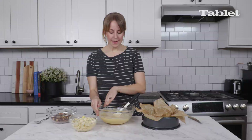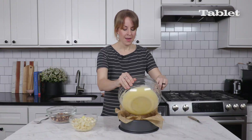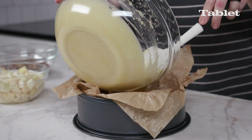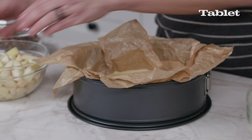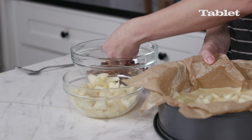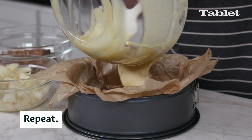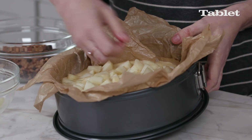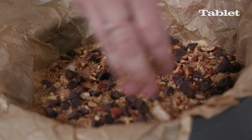Now we're ready to build our cake. Line a 9-inch springform pan with parchment paper. Start by putting half of the batter into the prepared pan — it's going to look like it's not enough batter, but it will work out. Then spread half of the pears in an even layer, followed by half of the brown sugar, almond, and chocolate mixture. Then repeat that whole process again. Pears make this cake the exact opposite of your typical Passover cake — they add so much moisture, so you'll never have a dry Passover cake again.